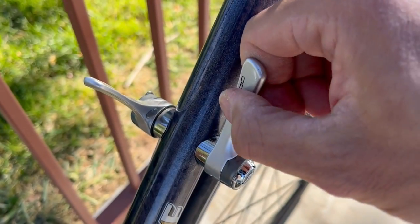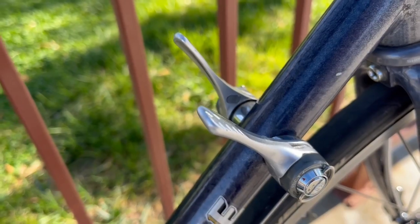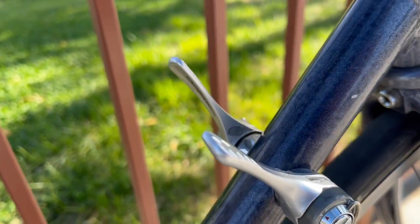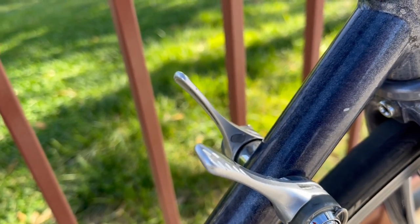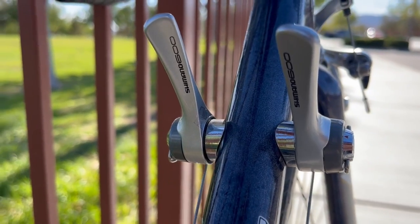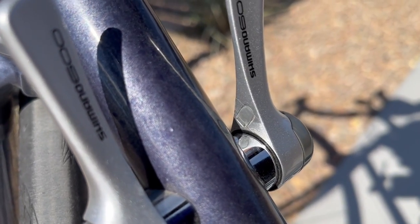With the nine speed Dura-Ace, the gear increments are so close together that I'd sometimes shift twice and have to go back one. With eight speed I think it's just the right number of gears — each position is distinctive and you won't over-shift or under-shift. The only catch with these shifters is a small cable insert piece that I can definitely see either breaking or getting lost easily. I put packing tape on it as a safety measure.